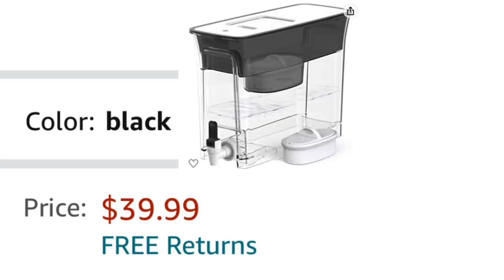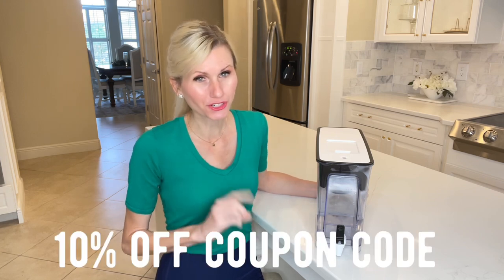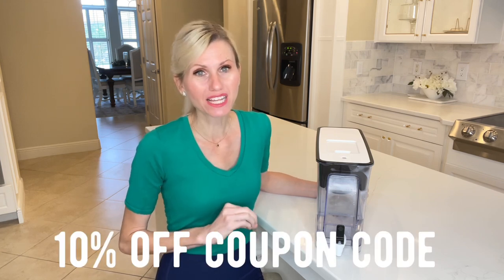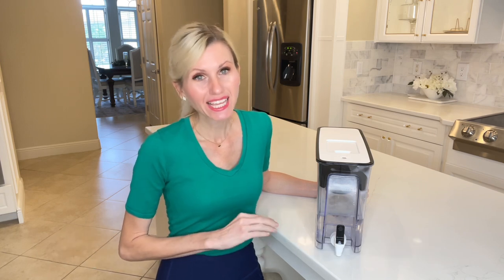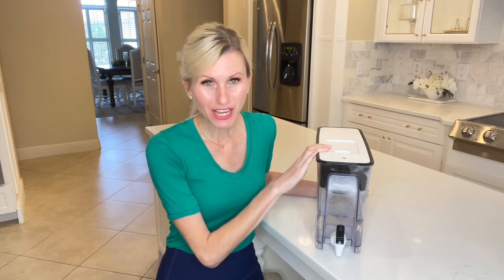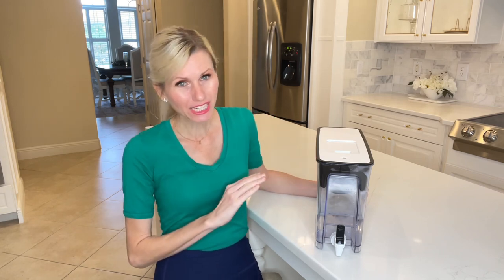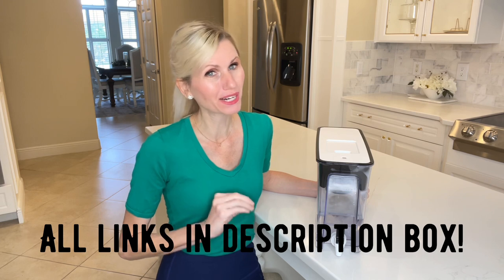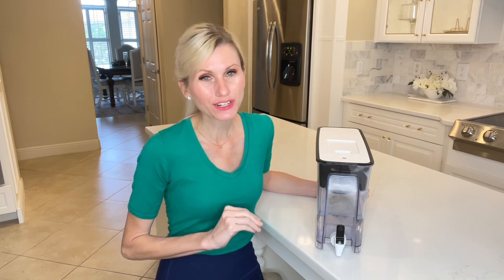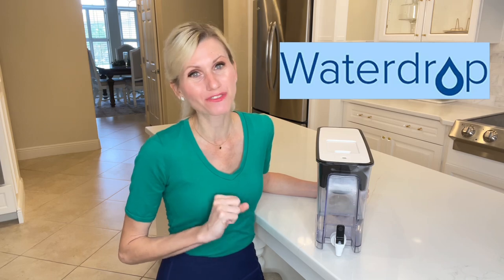This Waterdrop water filter is extremely affordable, and to make it even more affordable, I have a coupon code for 10% off your purchase until December 26th. Take advantage of that coupon and get 10% off. I will leave a link to their storefront in my description box as well as the coupon code, so head on over to Waterdrop and see all of the amazing water filters they have for you.